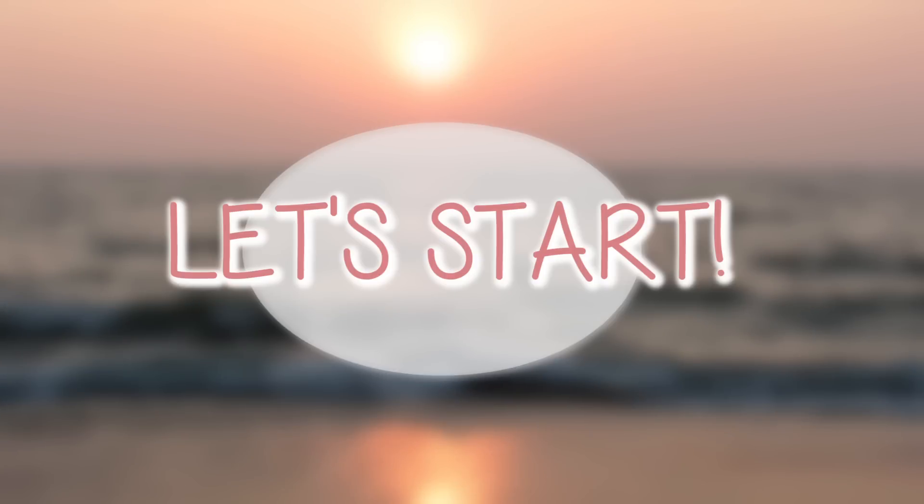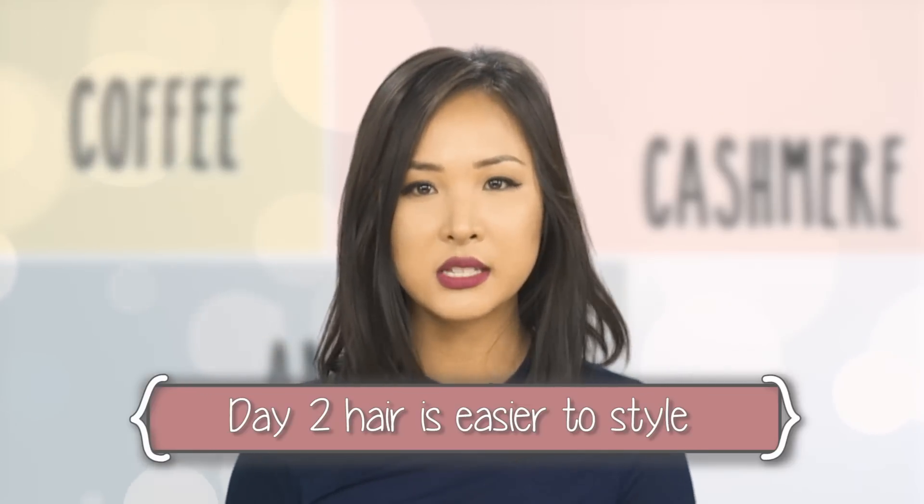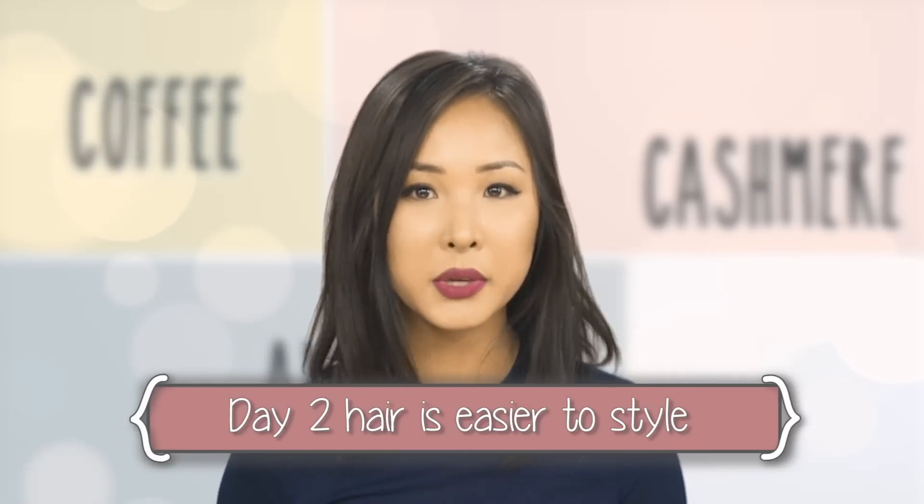So this is my day-two hair and I think it works better because when you curl it, your hair is not as fresh and not as silky, so the curls will stay in there a bit longer.